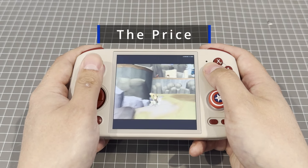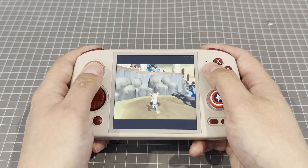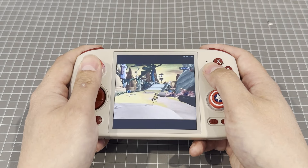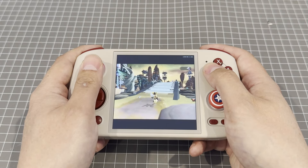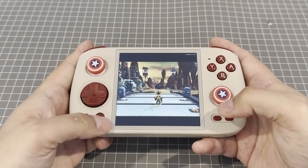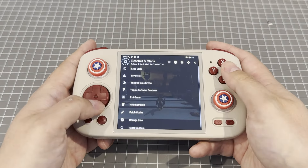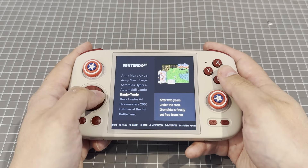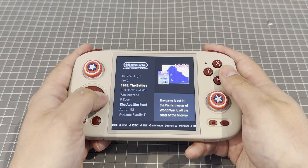The price. I paid around 300 Australian dollars for this delivered from AliExpress. Looking at the AliExpress website now, I've seen it as little as 250 dollars. Is it worth it? Totally. I've been really happy with this unit even at the 300 that I paid. The fact that it runs Android may also be a big bonus for people who want to get a little more out of a handheld they're dropping 250 dollars on. The quality for the price is excellent.